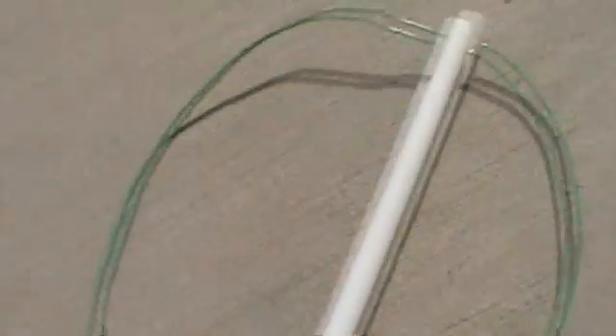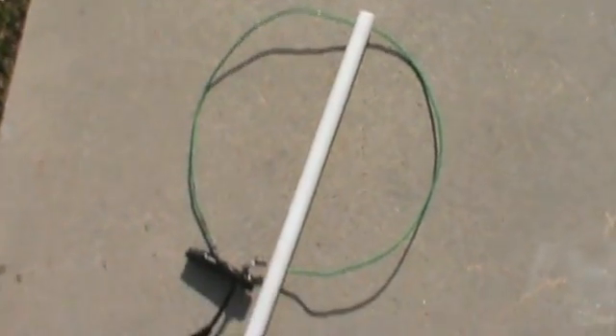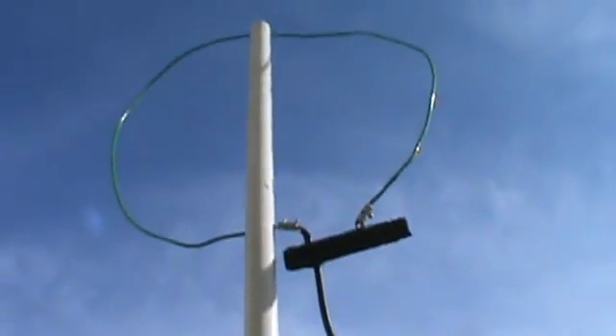Now we have the balun in place, attached to the radiating element at the end of the PVC pipe. Let me pull this through here just a little bit to give it more of a circle shape — not the most perfect circle, but it is somewhat round. Let me get this thing hooked up and we'll show you what it looks like on the analyzer.